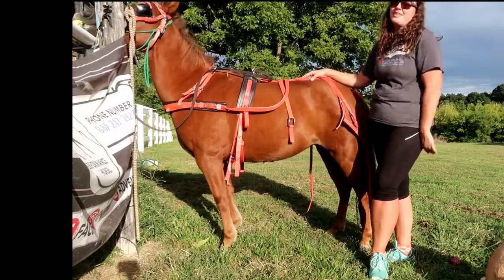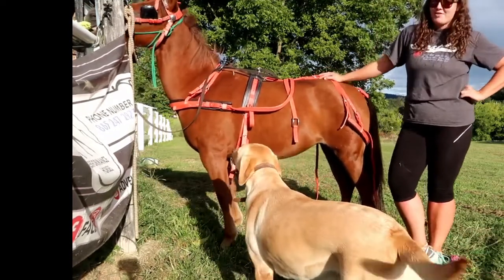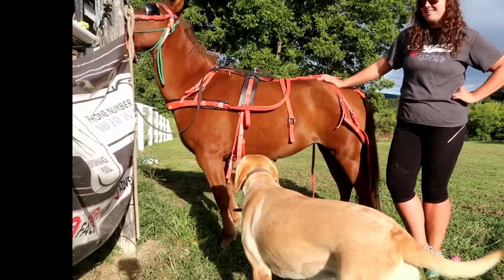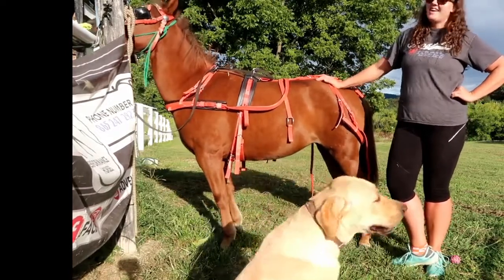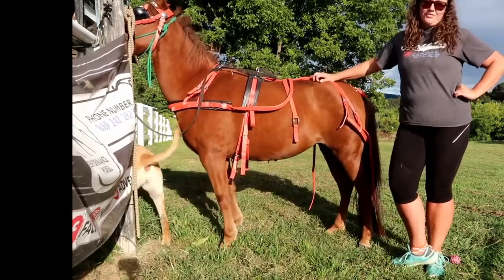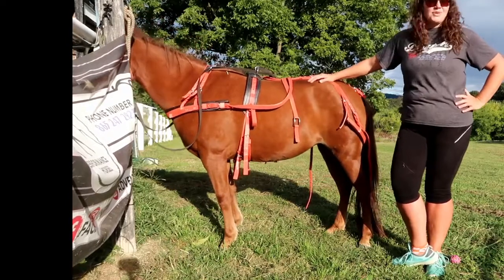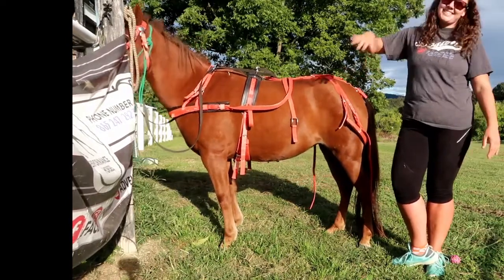Make sure you hit like and subscribe — it really helps me. Comment down below: what is your favorite color or type of harness? I do like this nylon, but I think at one point I want to get a nice leather harness that maybe fits her a little bit better when she gets older and filled out, to make sure it fits her properly 100%. Thank you so much for watching. God bless. Be adventurous. We'll see you next time. Bye.